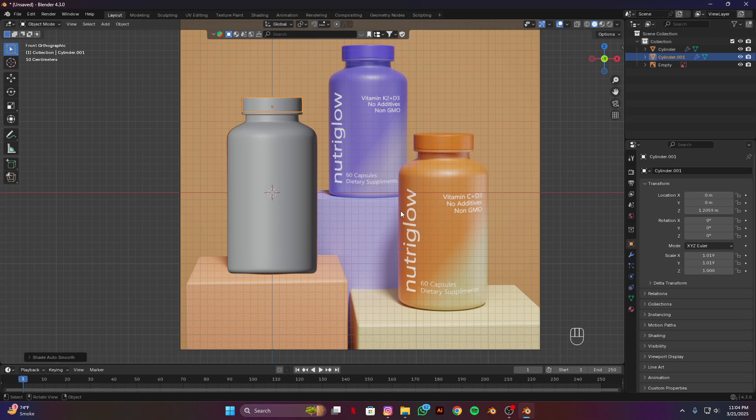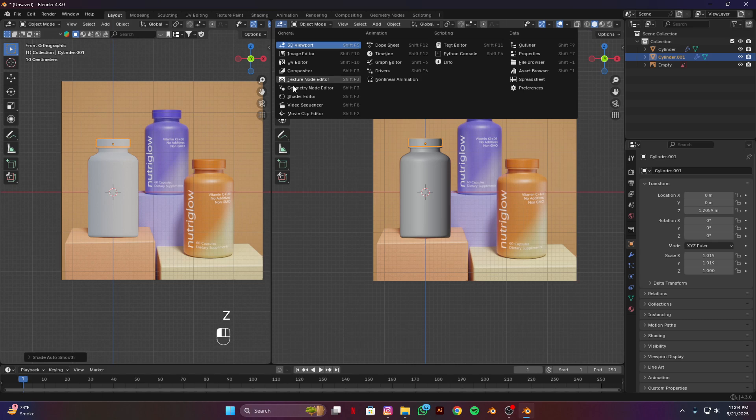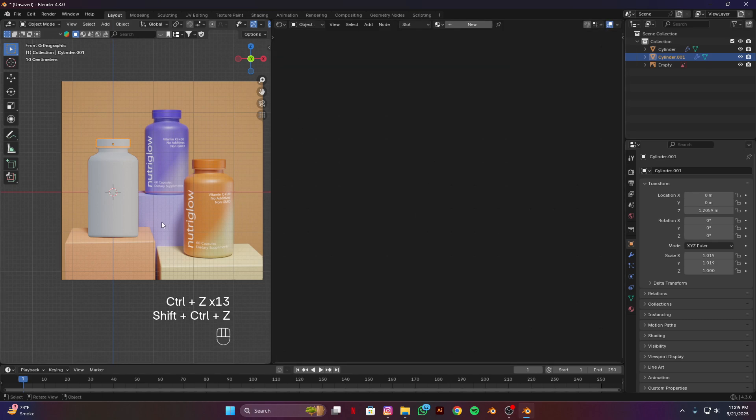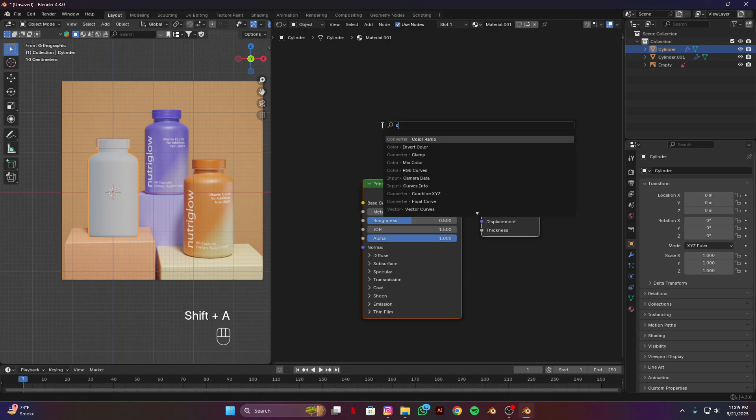Now we are going to make materials and add labels. Open a new window, make it material preview, and open the shader editor. Select this bottle and add a new material. There are many ways to achieve this texture but I am going to teach you guys a simple and easier one. Add a color ramp node.